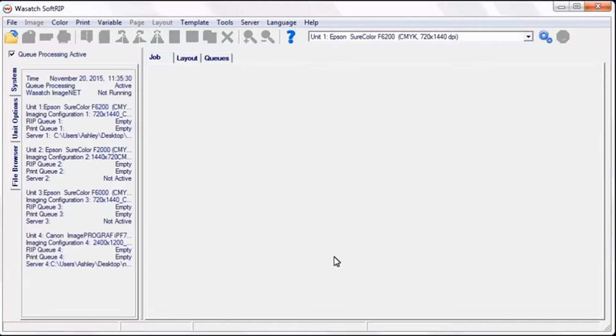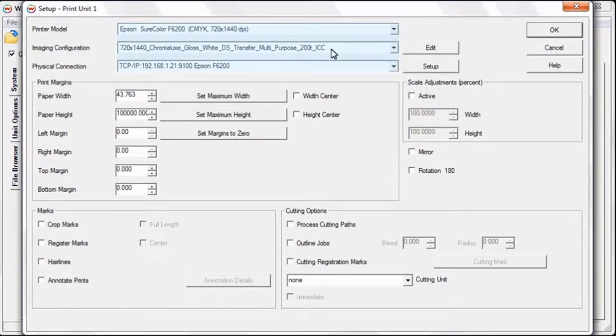To begin, open Wasatch SoftRip. Click the Print Setup window. Select your printer model, image configuration, and physical connection. Don't forget to mirror your image.